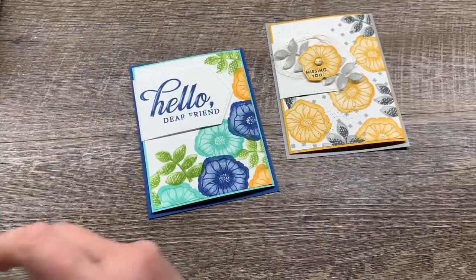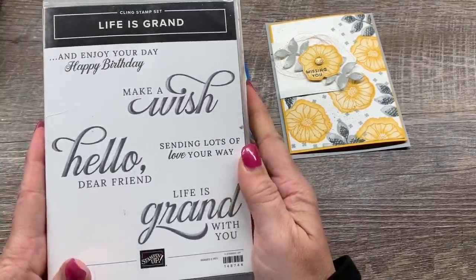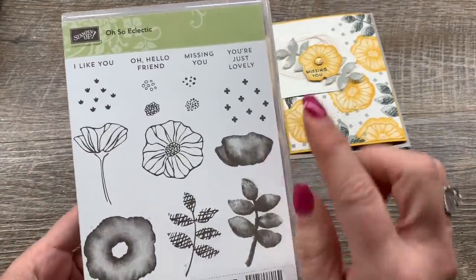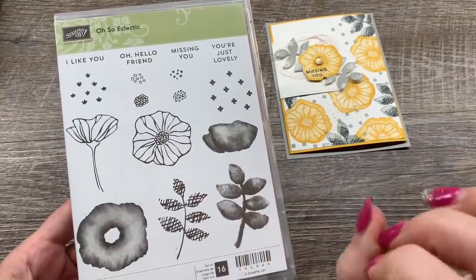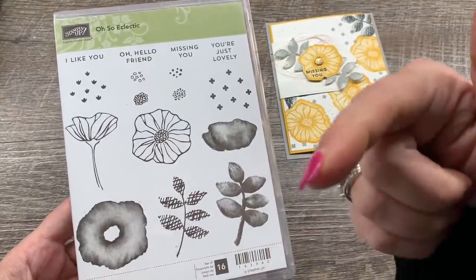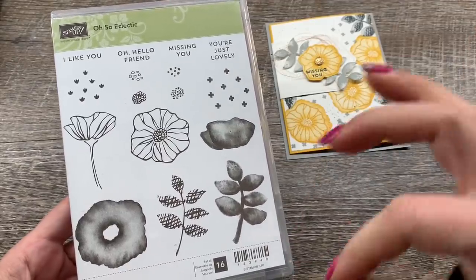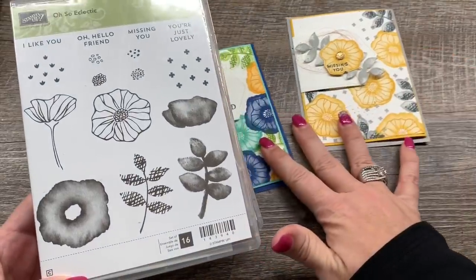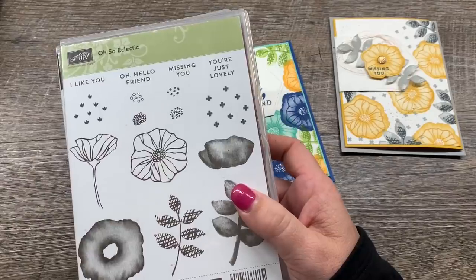I am showing two retiring stamp sets: the Life is Grand stamp set as well as the Oh So Eclectic. This stamp set and the coordinating dies are currently on sale so you definitely want to snap them up. You can click the link to my online store in the description — there are links to all the products I used as well as to my blog post, but they are such a good deal so don't miss out.